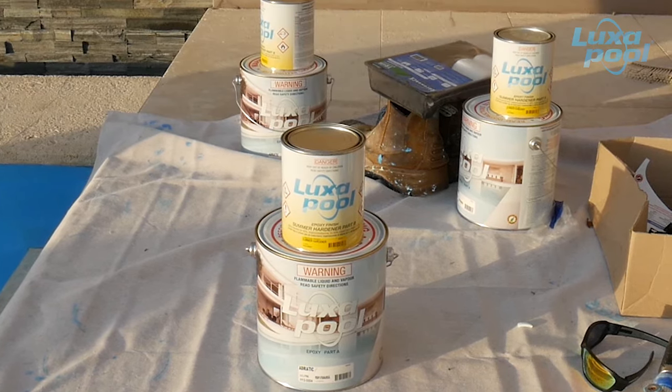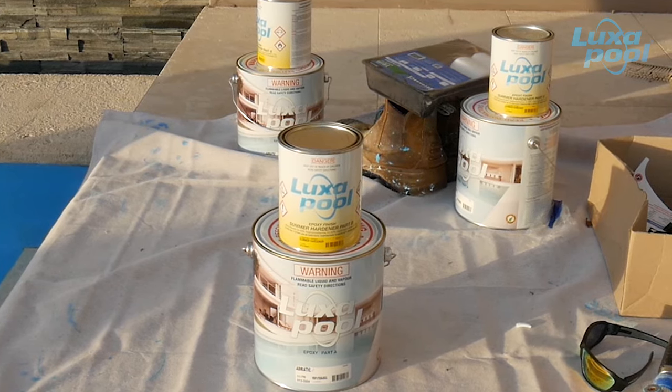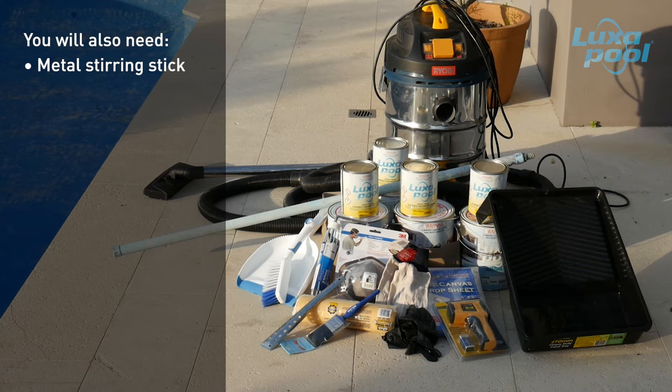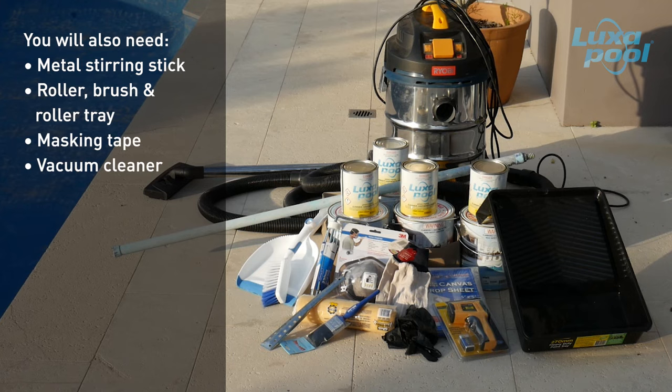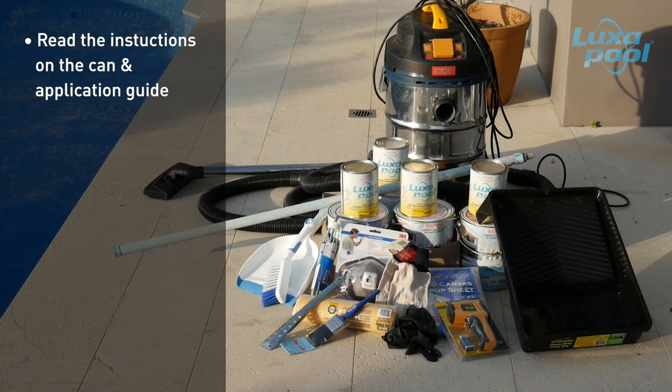In very cold climates, ensure that both Part A and Part B are above 15 degrees Celsius before mixing. You will also need a metal stirring stick, roller, brush and roller tray, masking tape, a vacuum cleaner, and protective clothing including mask, safety glasses, coveralls and solvent resistant gloves. Always read the instructions on the can.